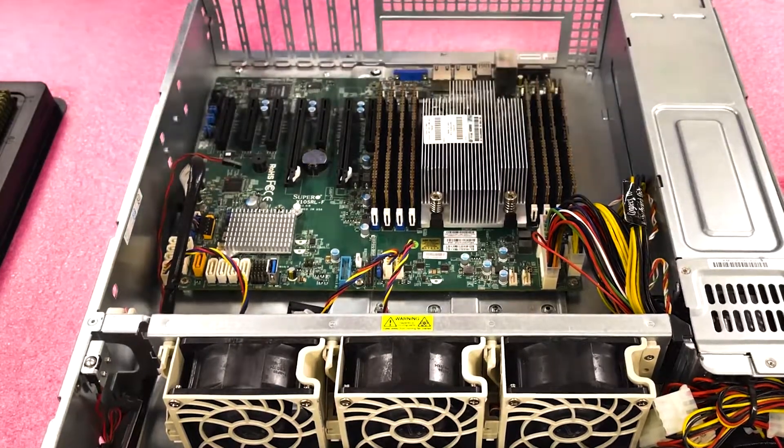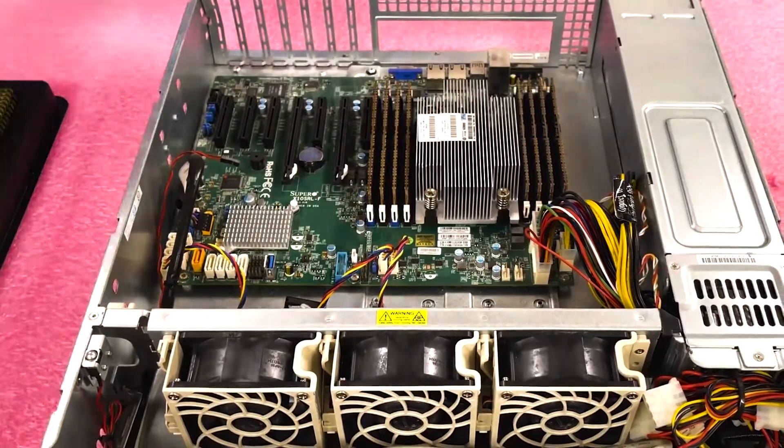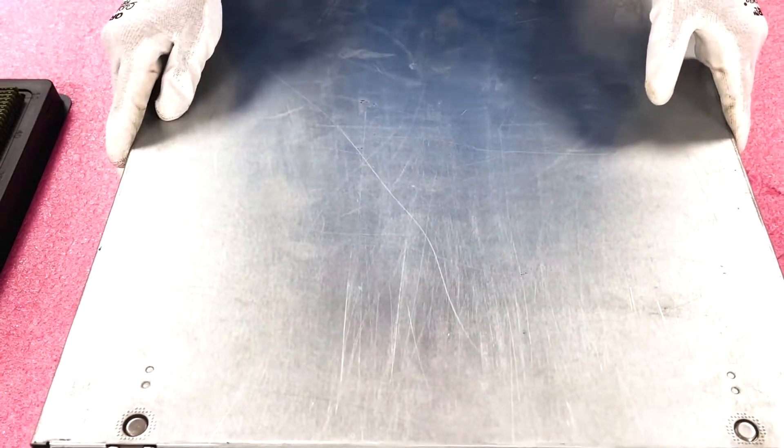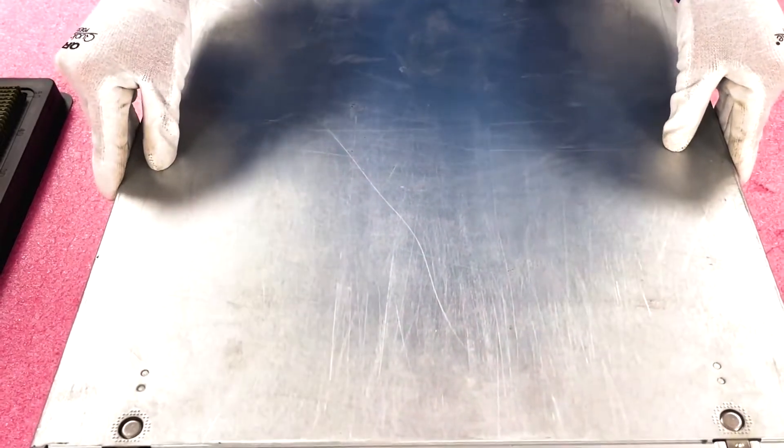Now that we've installed them all, we've got this not quite maxed out but in great shape for overall performance. We'll just pop the top back on and call it a day.